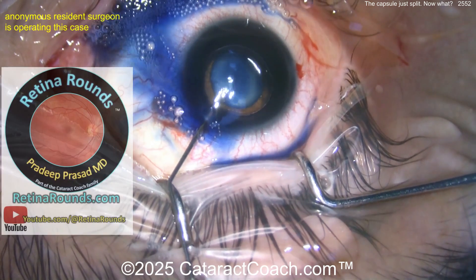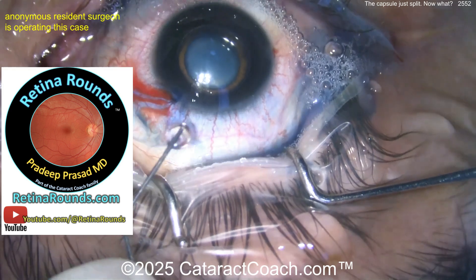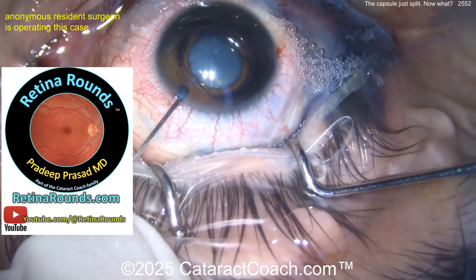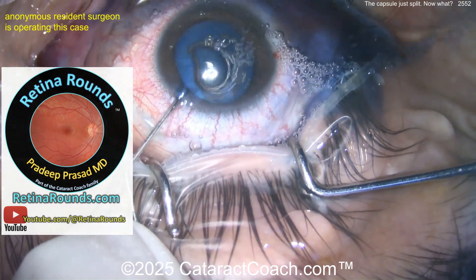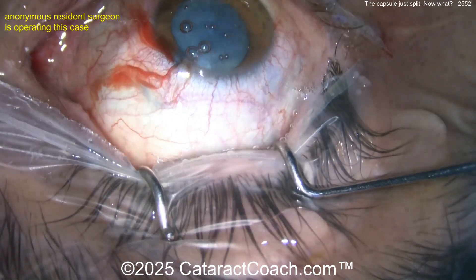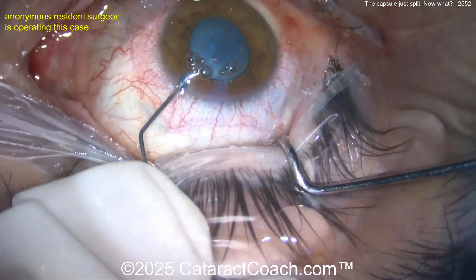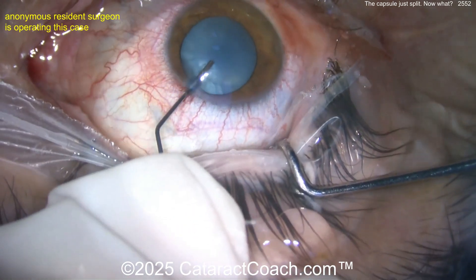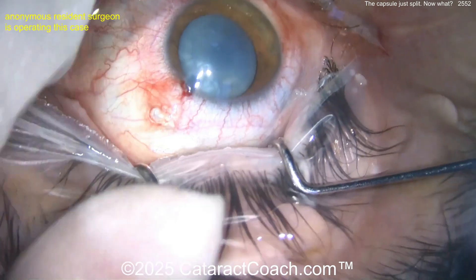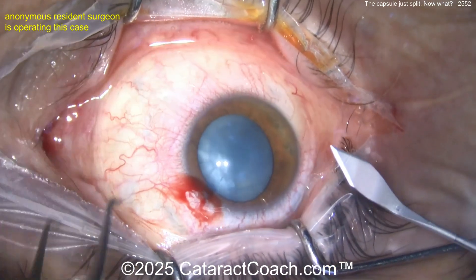And now trypan blue dye to follow. Now here comes the viscoelastic inside the eye, checking the pressure — make sure the IOP is nice and high.